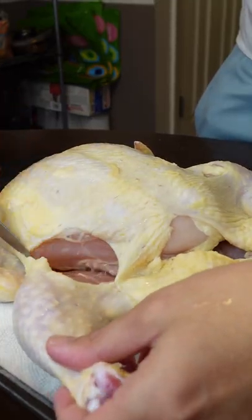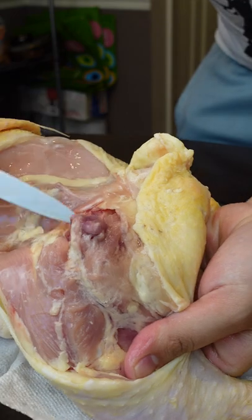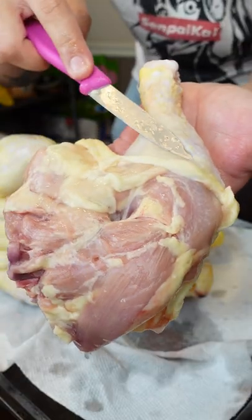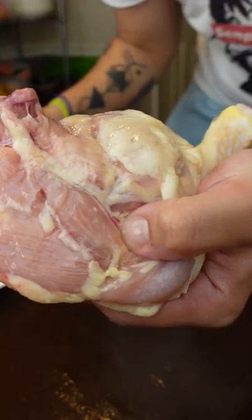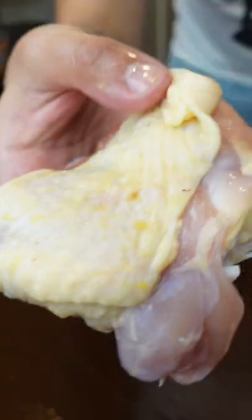Do the thighs and leg first. Just cut this piece of skin off right here. Flip the bird around. When you bend this, it'll show the joint where you need to cut right here, so you just go along it. There's your thigh and your leg. You can feel with your finger the joint that separates the two and you just cut right there. Get your chicken leg and your chicken thigh.